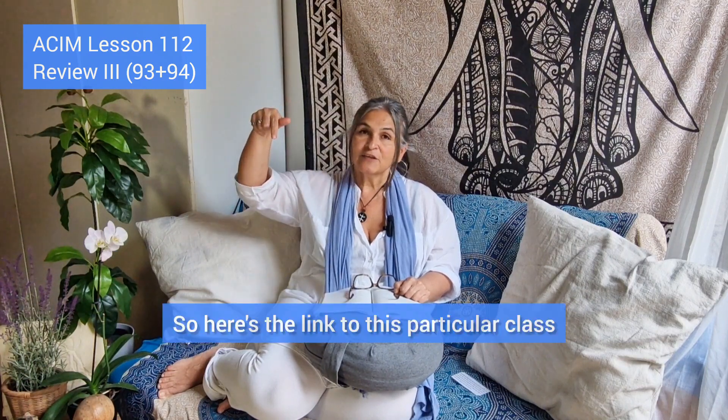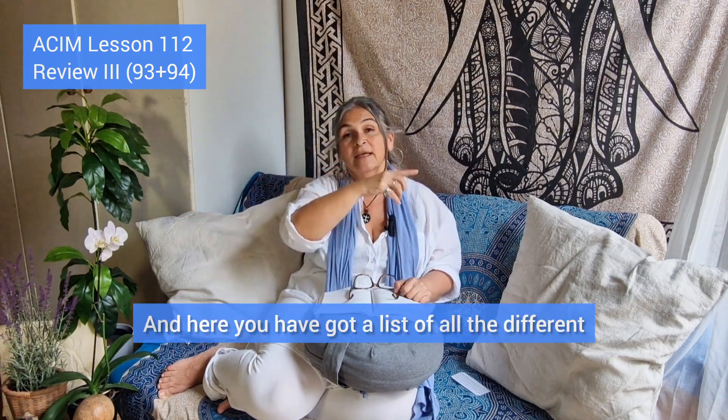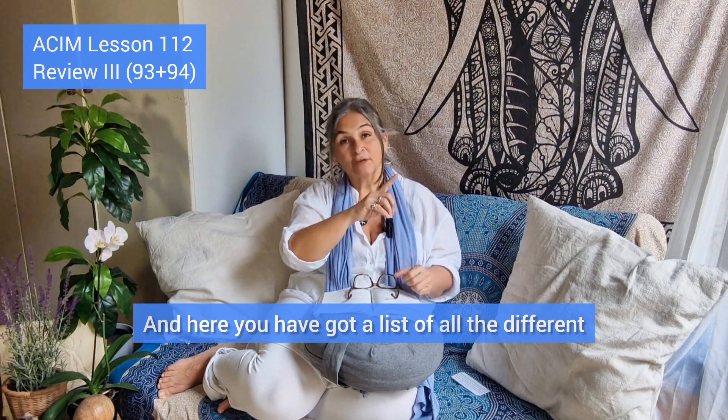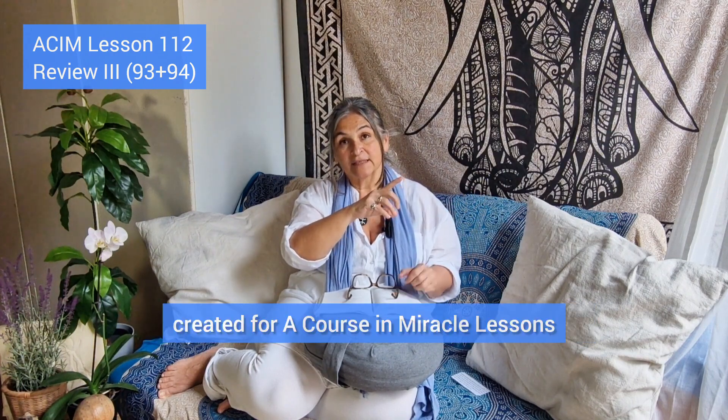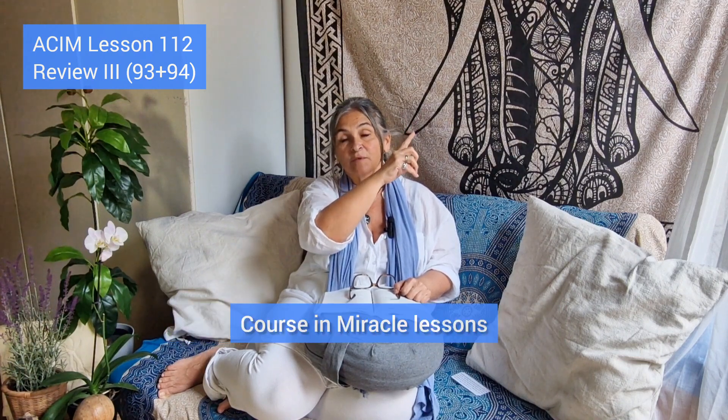Here's the link to this particular class, which I created specifically for this review. Here you have a list of all the different classes I've created for A Course in Miracles lessons, and here is the list of all the A Course in Miracles lessons. Enjoy — bye-bye!